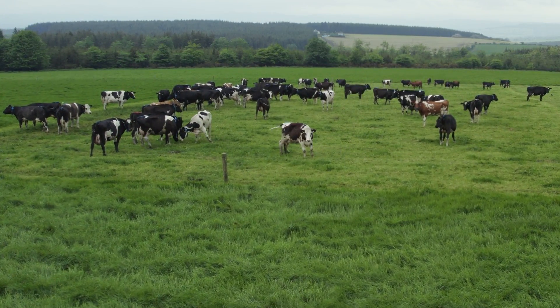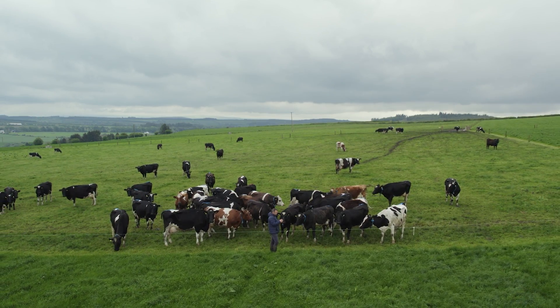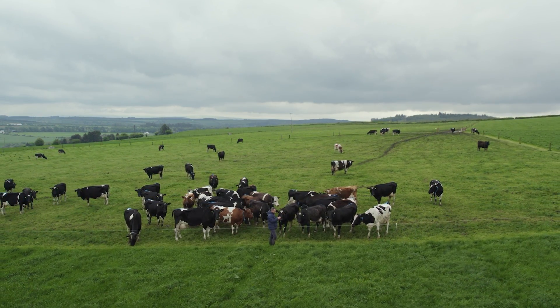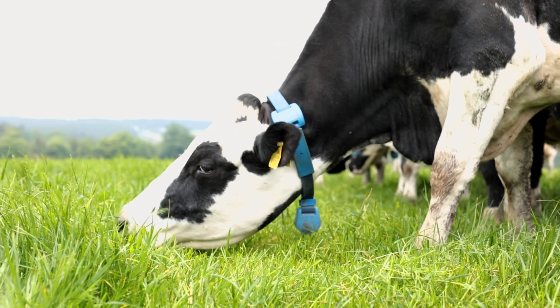We're just over four weeks into our breeding season and cows have been coming into heat fairly well. We began our process with tailpaint on the cows but quickly gave up on that. Any cow that was in heat, the tailpaint was scratched. We've really bought into the idea of the collars — they're working really, really well for us.